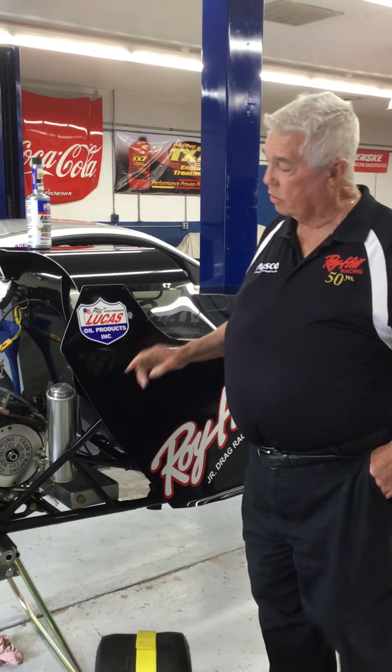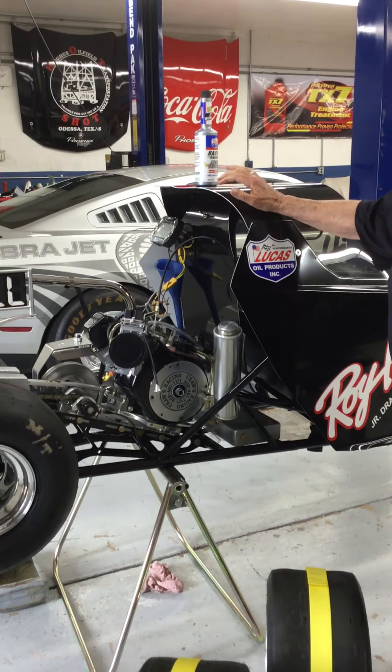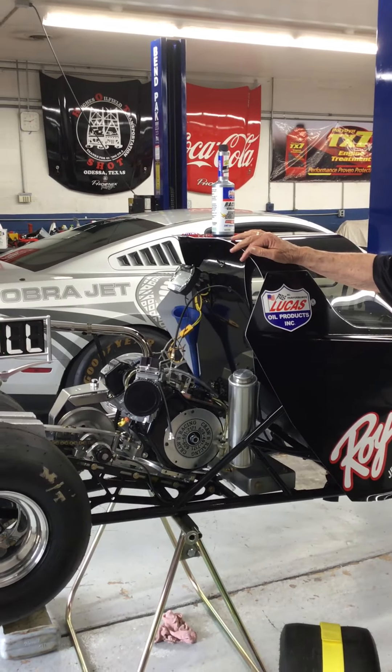I'm Roy Hill, right here in my shop. We're going to talk about Junior Dragsters today. This is a Mike Boss car, this is a Fred Kroll motor — these 206s — and we put them on alcohol.